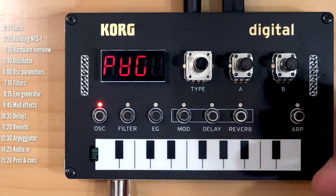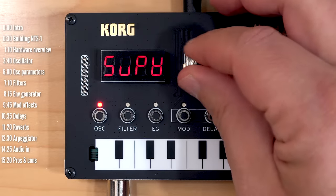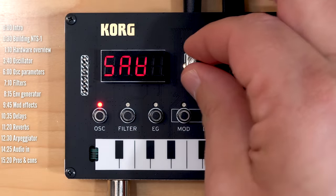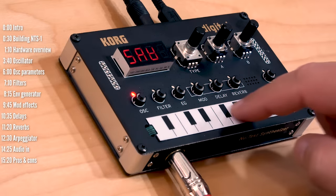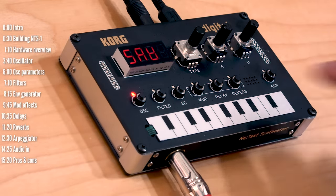The NTS-1 has a four-digit display with two parameter control pots and an endless encoder for parameter selection. You have buttons to select modes or which part of the synth you want to edit, a ribbon controller for playing notes, and even a little speaker for emergency use.